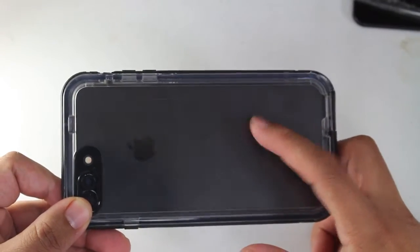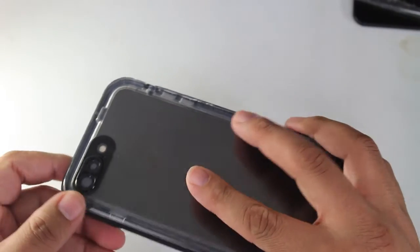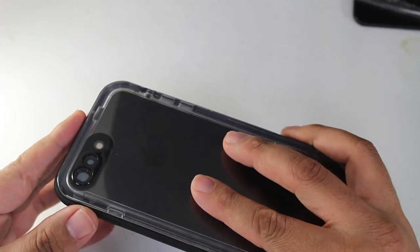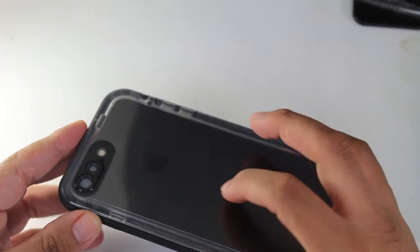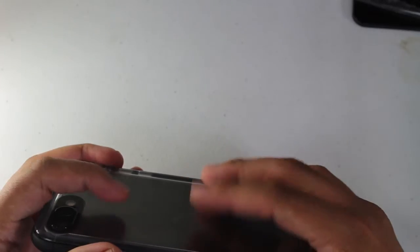The downside is I do feel vibrations a lot more than previous models. When you're holding the phone in your hand watching a YouTube video or a movie, you feel the vibration almost as if the sound is stuck inside — you can feel it in the back vibrating.